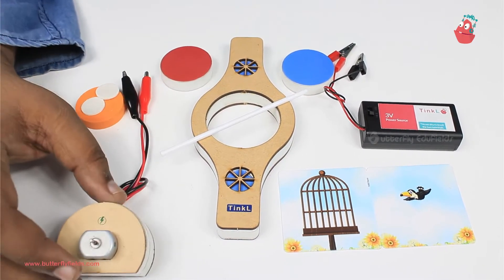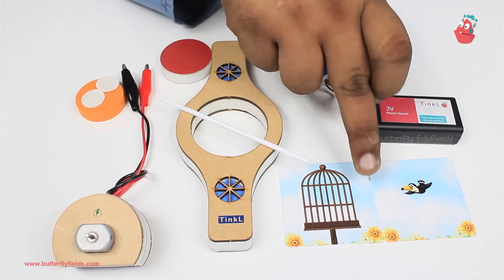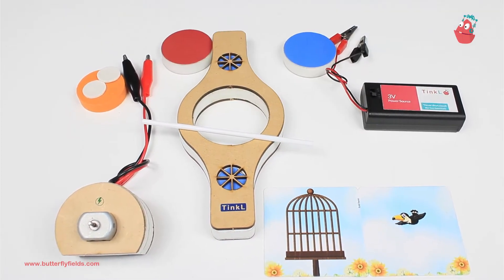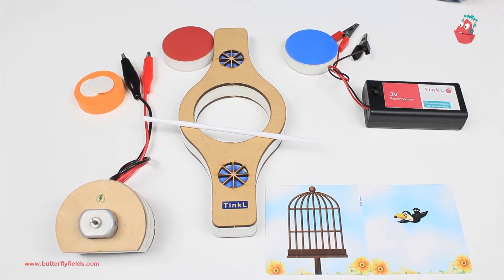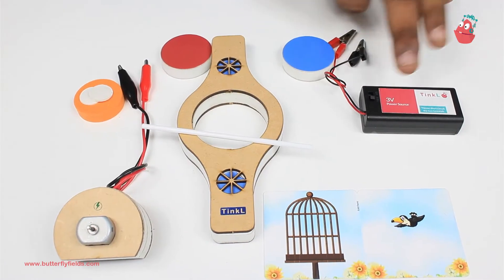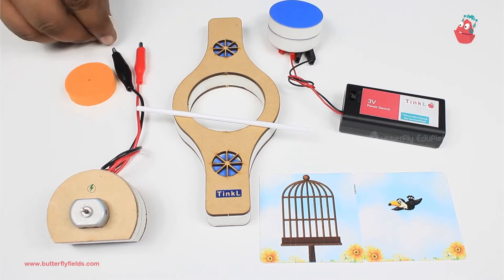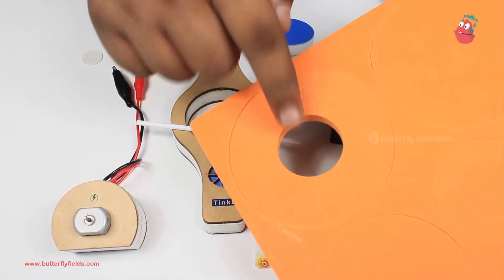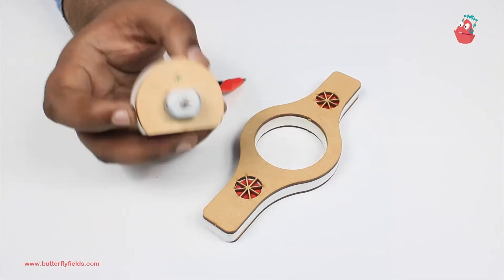For that we will require the motor bit, the double pop bit, and we need this straw and this card which has a cage and a bird on it. We will also need two double-sided tapes. All these things you will find in box number three titled 'Illusions'. You will need the three-volt power source and magnetos, and you will also require the circular foam piece.